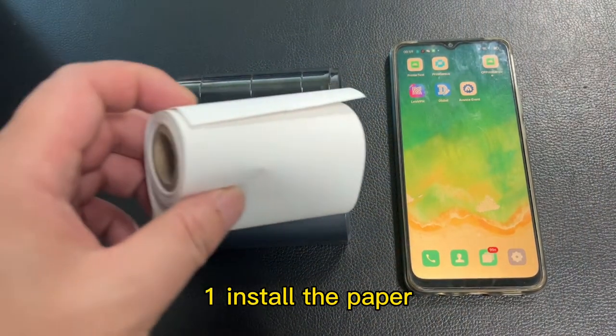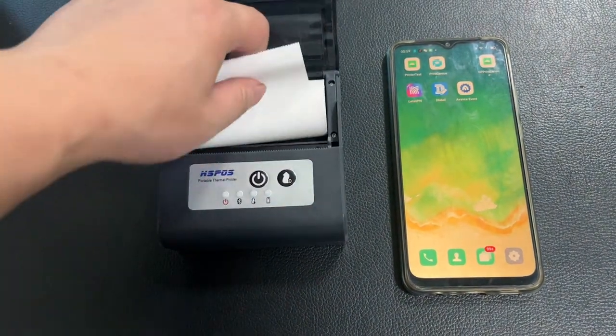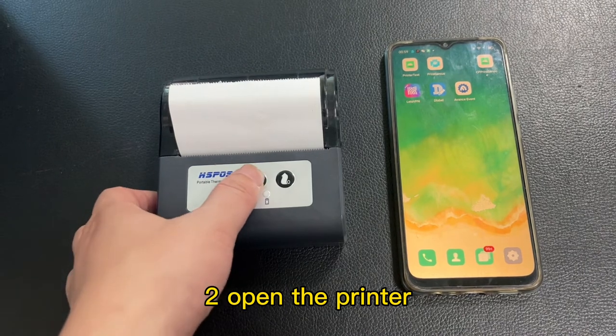Step 1: Install the paper. Step 2: Open the printer.